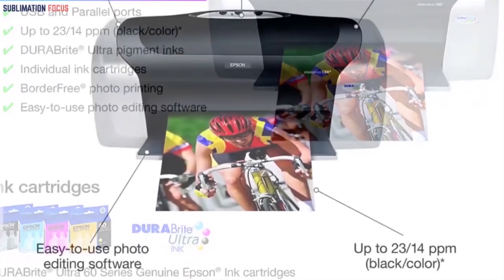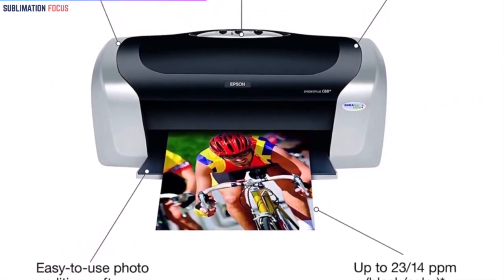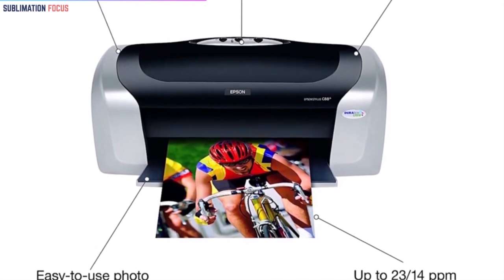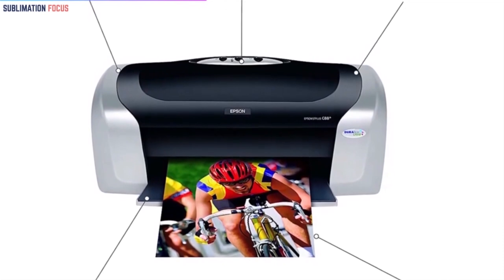Most of the latest printers could not be successful in breaking its popularity, and that is because it has amazing resolution with smudge and water resistance. Another feature is that you can use this printer for mugs, fabric, and for many other printing options.